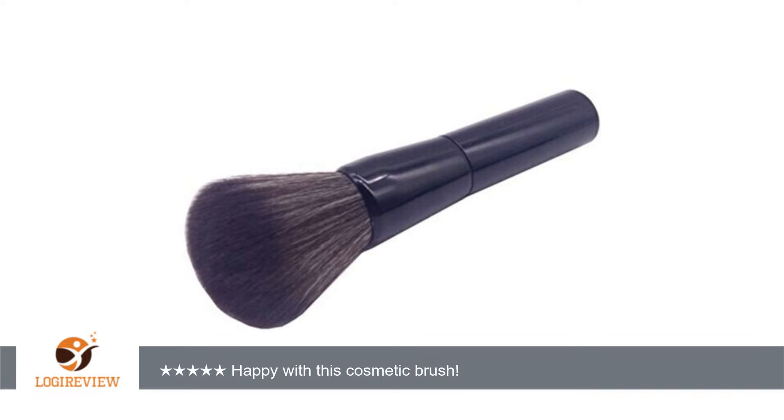A customer wrote: I am in the cosmetology field so I am always looking for new cosmetic brushes to use. I have tried tons of different brands, kinds, and styles of brushes and have loved some and hated others. When I saw this brush on the site I thought that from the image it looked like it might be a fairly decent brush, so I decided it was worth a try to see if it was.